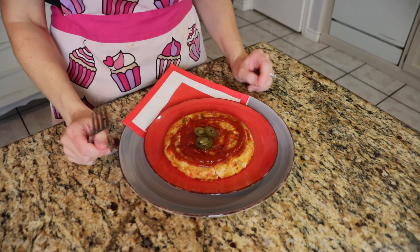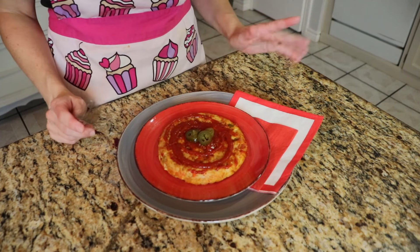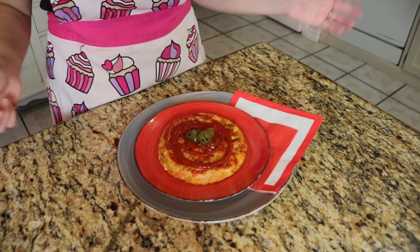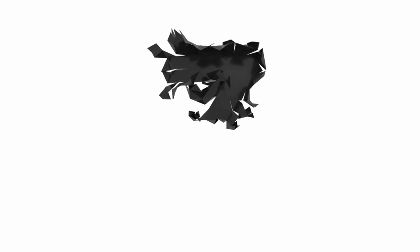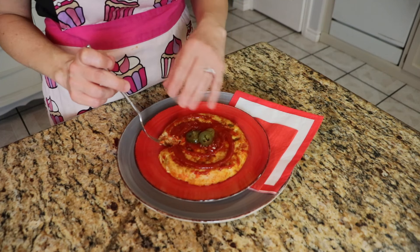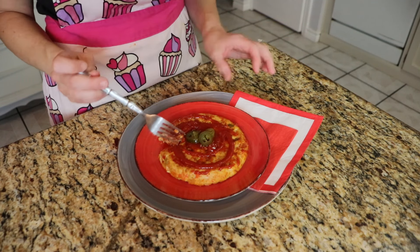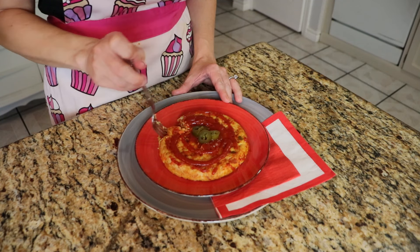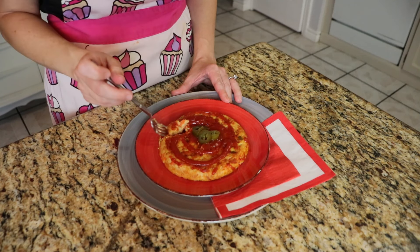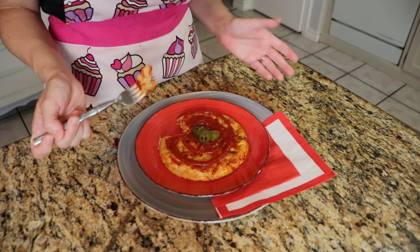That took 20 minutes. I flipped it halfway through and topped it with some ketchup and a little jalapeño to make it look pretty. It has a really nice Southwestern flavor from those crushed corn tortilla chips — a nice corn flavor built right in. I cannot taste the carrots at all. Super simple; I love that I didn't have to use the oven and there's only one pan to clean.